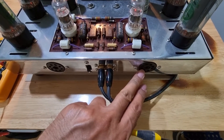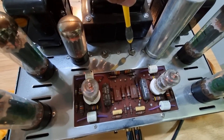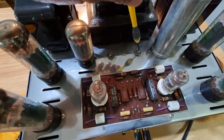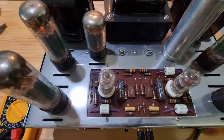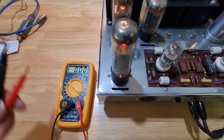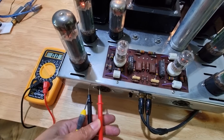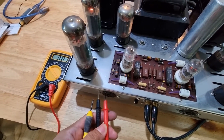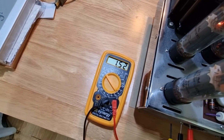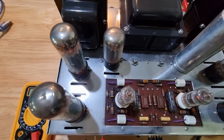Do the same steps for the right channel. On the Dynaco, here's the bias adjustment point which you can adjust using a flathead screwdriver. On your multitester, you need to set the voltage to at least 1.56. On mine it's about 1.52, so I have to adjust it a little more at the adjustment point.